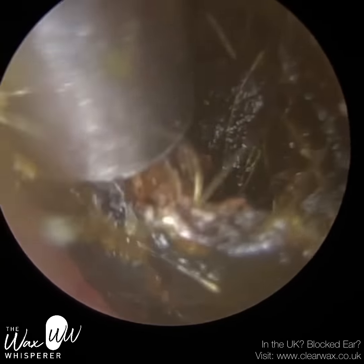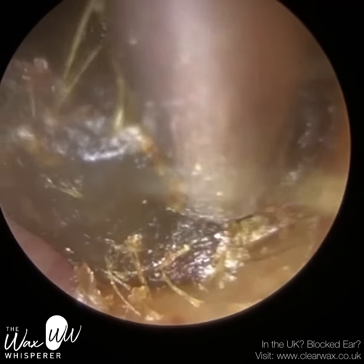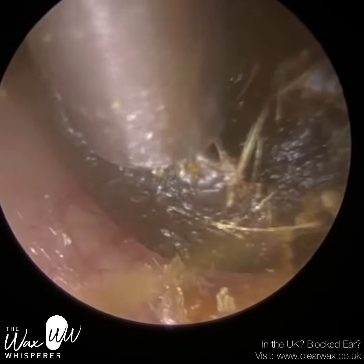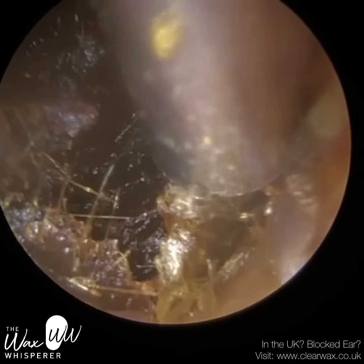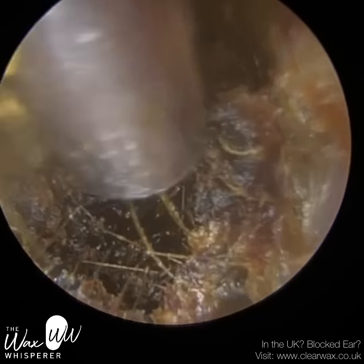So with this wax plug, I'm just going around the perimeter, trying to detach the wax plug from the ear canal wall. This is the back part of the ear canal, this is more of the anterior front part, and we've already loosened the inferiors of the base of the ear canal. So you can see we're just going all the way around.